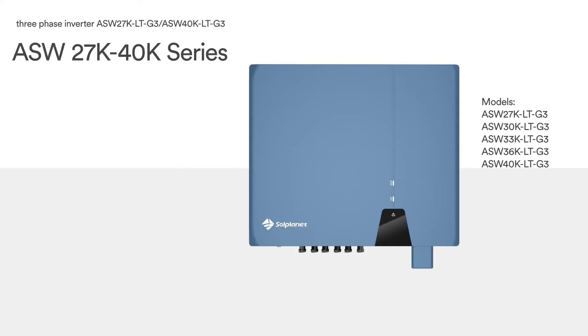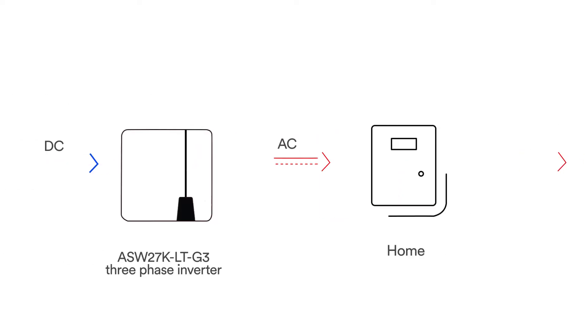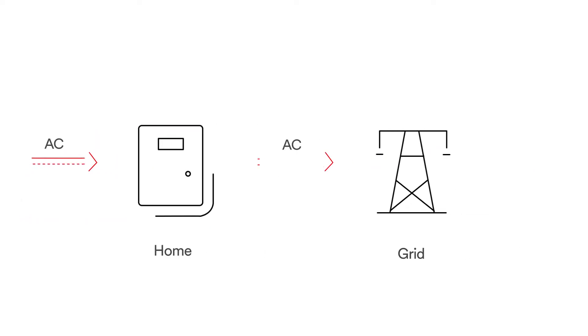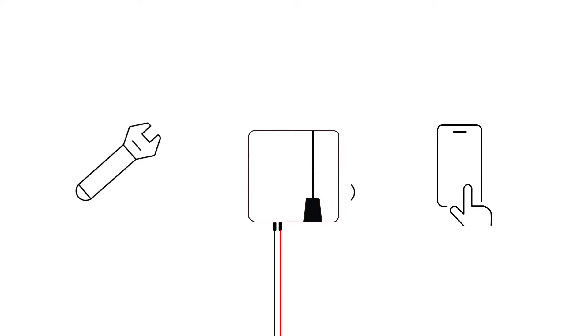SolPlanet inverter is a three-phase transformless string inverter with three to five independent MPPTs. It converts the direct current (DC) generated by the photovoltaic (PV) module into a three-phase alternating current (AC) and feeds it into the utility grid. This video illustrates how to mount, install and commission SolPlanet single-phase inverter.